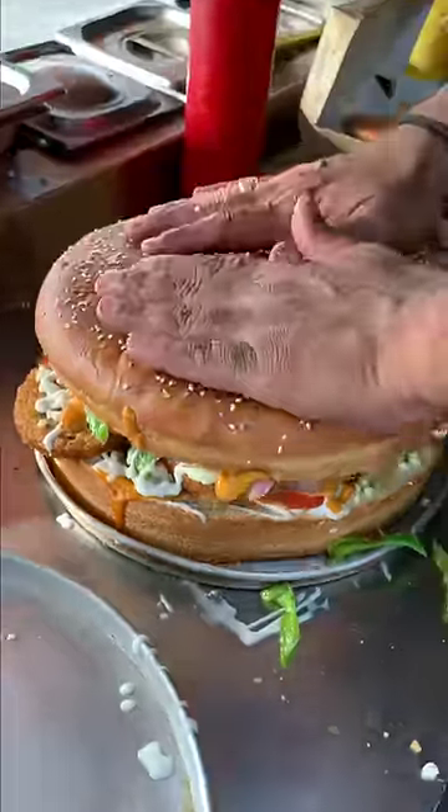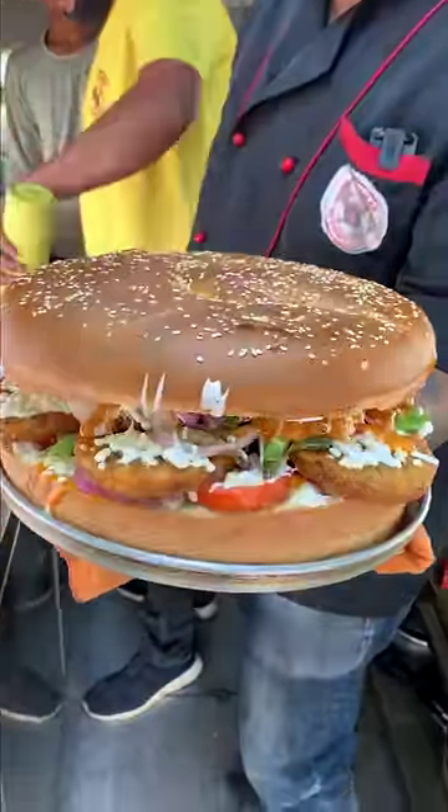This is ready for your burger. This is the burger. You can see the sauce — get some cheese sauce.